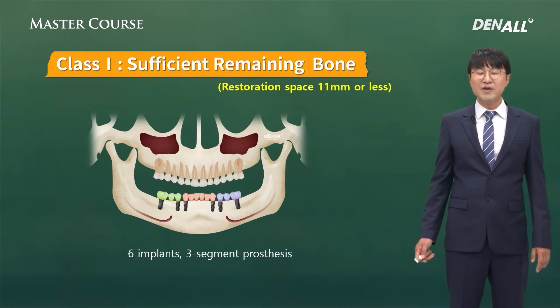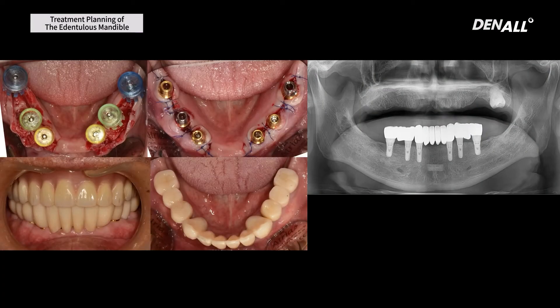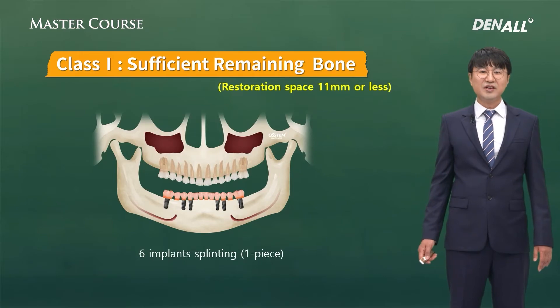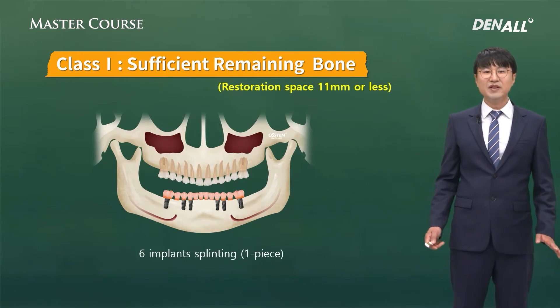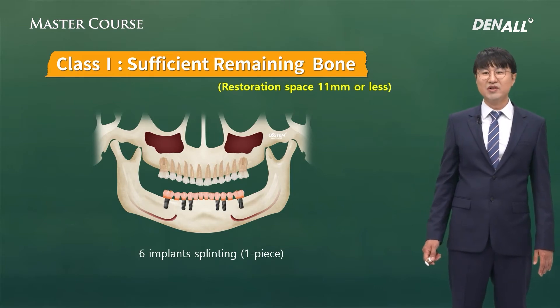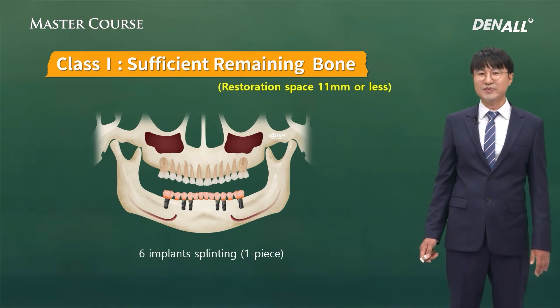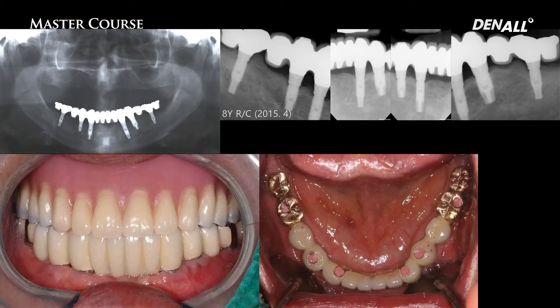Restoration up to the first molar is possible, and you could place six implants. In this case, three-segment prosthesis is what I mostly use. After placing six implants, splinting all of them into one piece could be considered, but it's very hard to make and maintenance is also tricky. So recently, I segment mostly with three pieces — that would be my top go-to approach.